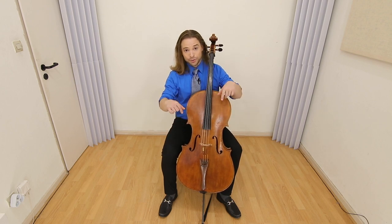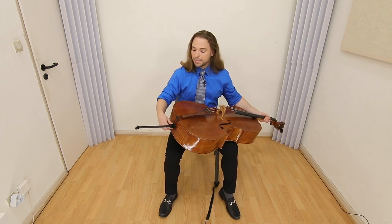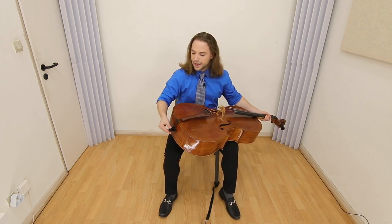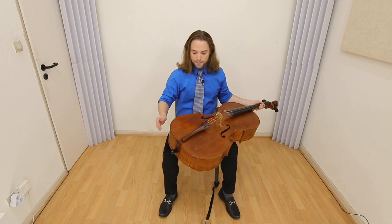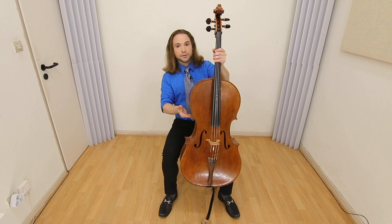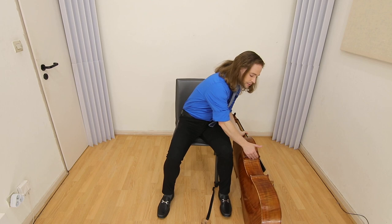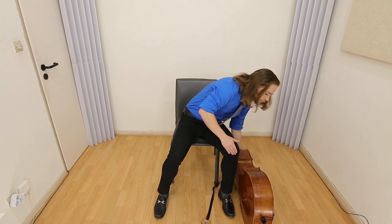Now let's go in reverse. Left hand engages, pulls the neck back. End pin in with the right hand. Right hand goes here. Left hand still always engages. And then slowly down — one, two.